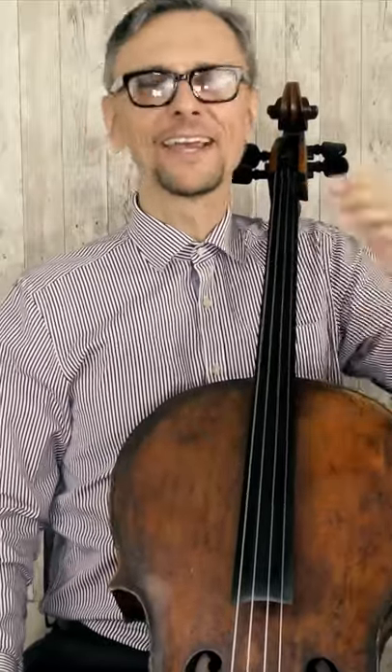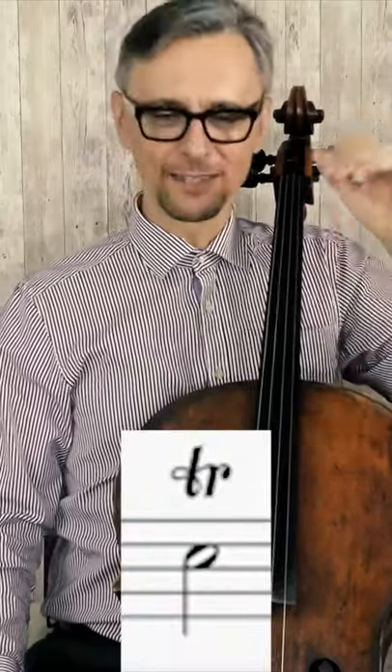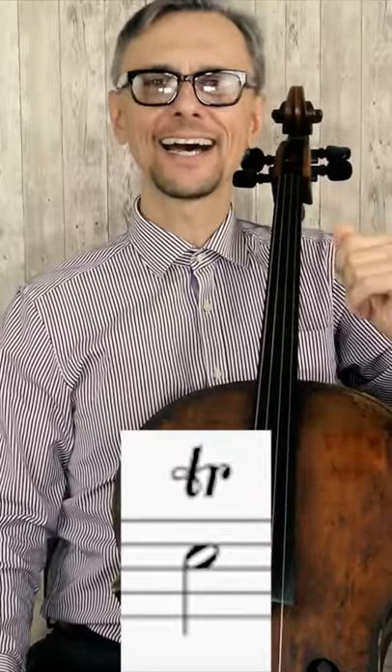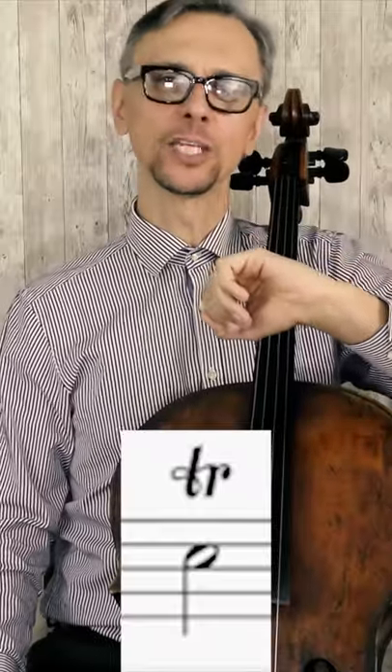How to play a trill? Here is my quick and easy explanation. This is a sign for a trill. You have to play the note you see under this sign and the next note above, and you have to alternate those two notes as long as the duration of the main note.